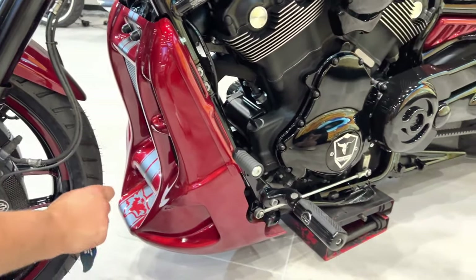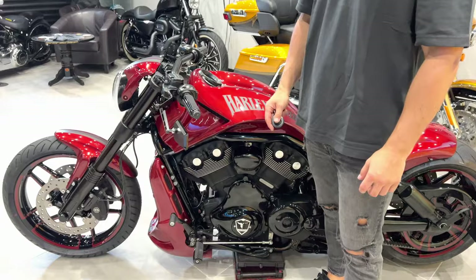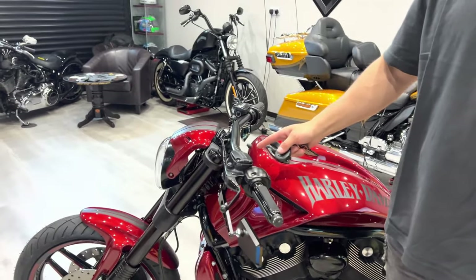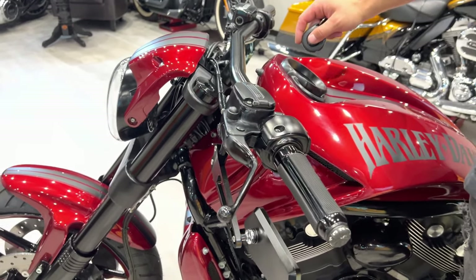If you go to the side you can see the custom air scoop with the Coyote logo embedded at the bottom. Custom one-and-a-quarter inch handlebars, tilted slightly towards the rider.